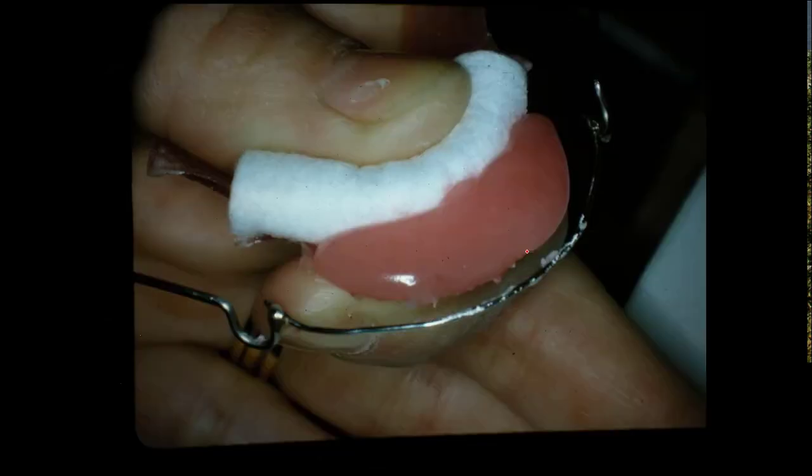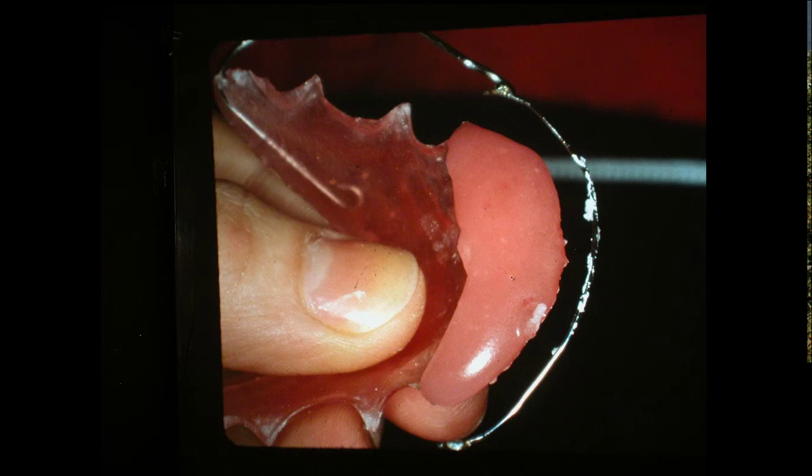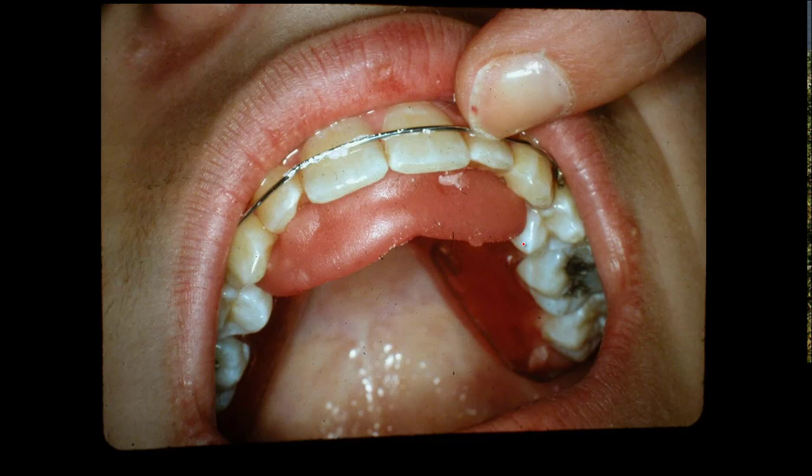Once you get the material on the front of the retainer, you've held your thumb in there with the cotton and it begins to set a little bit. None of this acrylic has gone under to get on the tissue side of your retainer. Making a bite plate is not a simple thing to do — you have to do it right. Now we take the cotton away and we've got this acrylic that is still soft. We insert this retainer into the person's mouth, making sure that the retainer is all the way up in the mouth. You put this in and take your finger and push it — the retainer's got to be seated firmly. Then you take your finger and kind of mold this acrylic up around the anterior teeth.